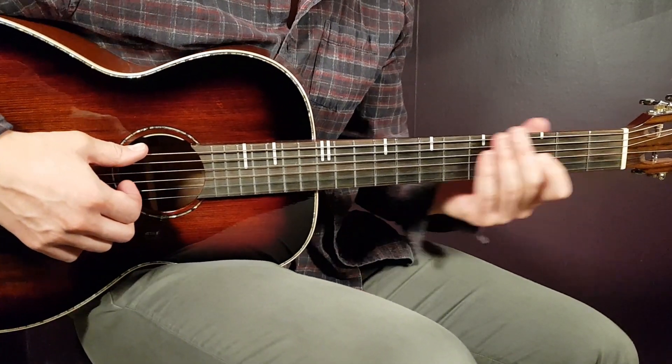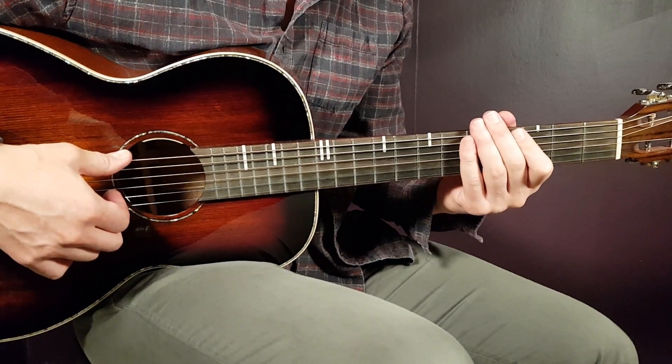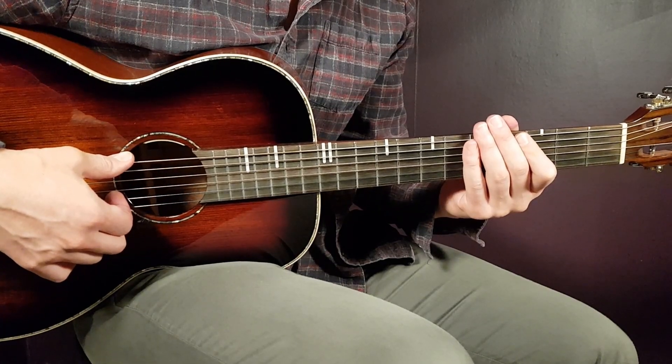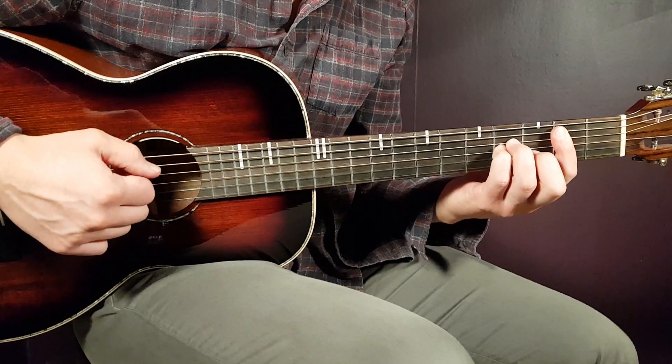Let's start. We don't need any cable on this one — we are going clean. So let's take a look at the chords we need. I believe there are six different chords. Let's start with the B minor, that's a bar chord.